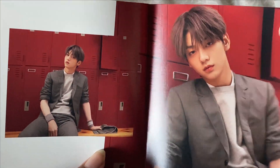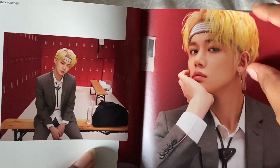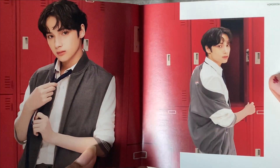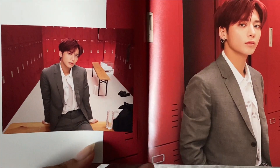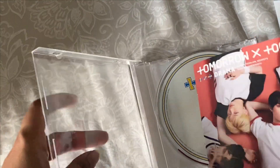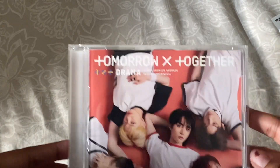I love this concept — oh my gosh, they look so good. I think I'm actually starting to collect TXT. I don't really collect photo cards like that, but I think I'm starting to collect TXT, which is interesting. So that was the first album.